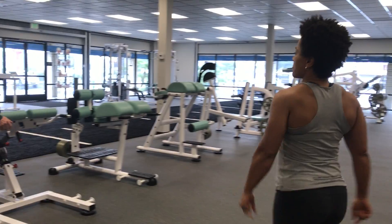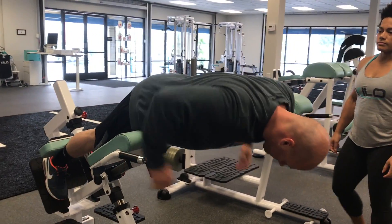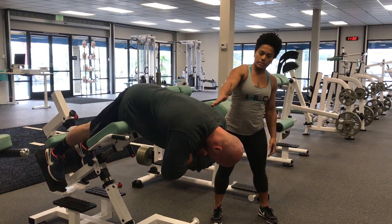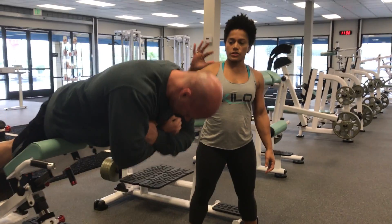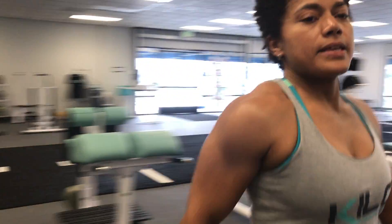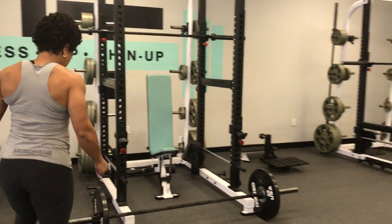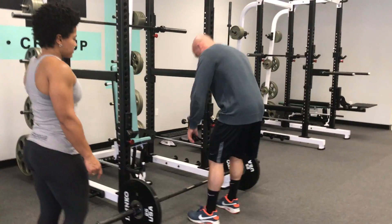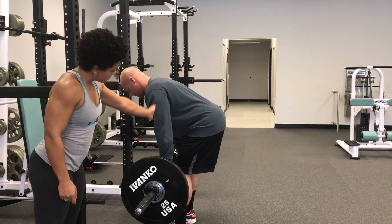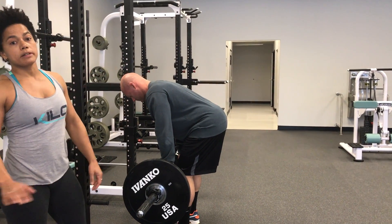If you want to work the mid-range, an RDL or a 45-degree back extension will cover that range. So we'll go to the 45-degree back extension. Where does gravity have the most effect? Right here in the middle. That's why it's called the mid-range for the posterior chain. Gravity at 90 degrees has the most effect right when you're in the middle of the movement.